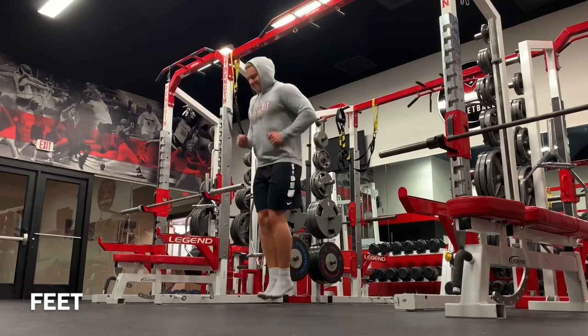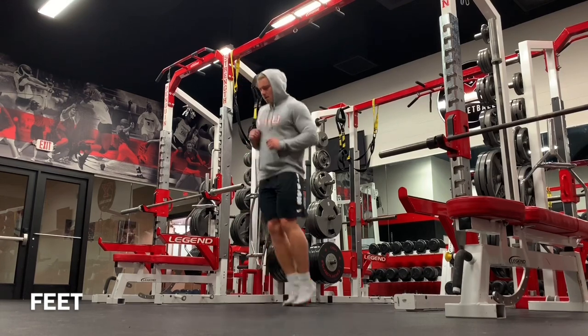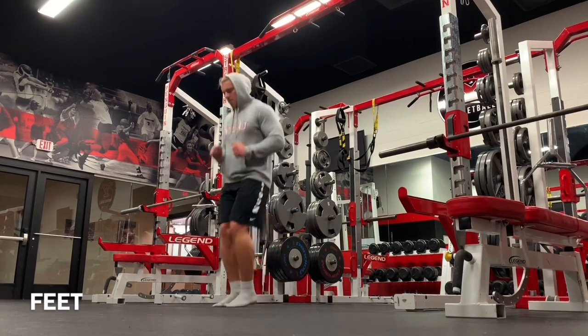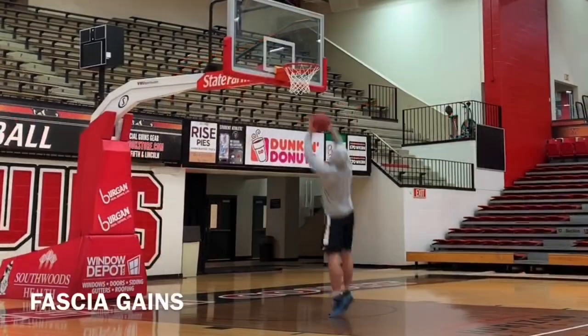The next part he talks about is the feet — the arches should be strong. Here what I'm doing is basically hopping on the balls of the feet, not really doing much with the toes, not pushing through the big toe or curling down with the toes. Just being on the ball of the foot.